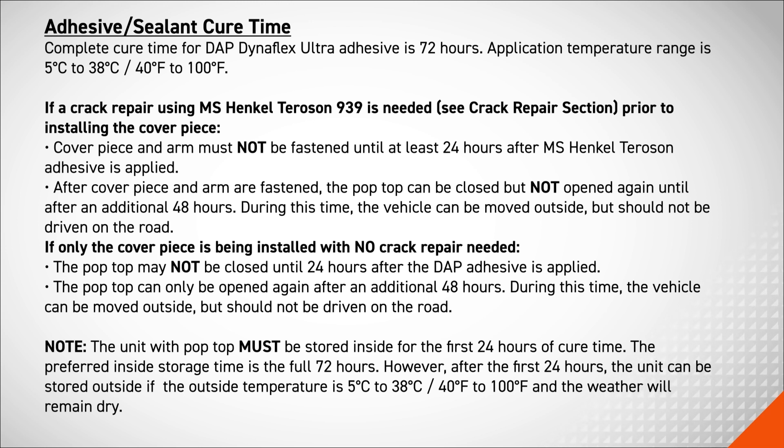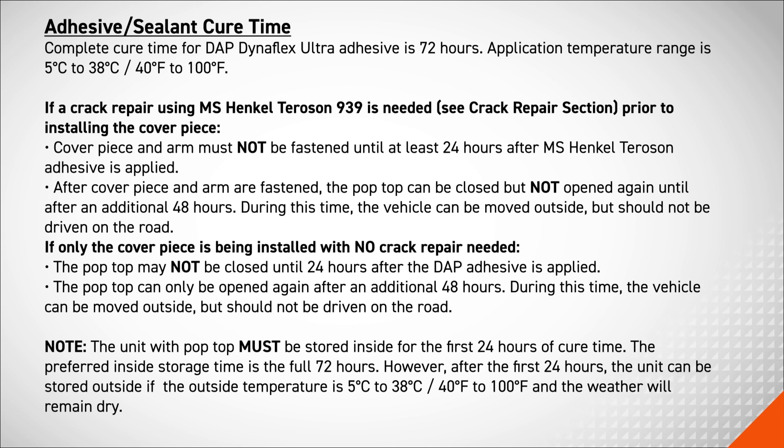Make note: the unit with the pop-top must be stored inside for the first 24 hours of cure time. The preferred inside storage time is the full 72 hours. However, after the first 24 hours, the unit can be stored outside if the outside temperature is 40 degrees Fahrenheit to 100 degrees Fahrenheit and the weather will remain dry.